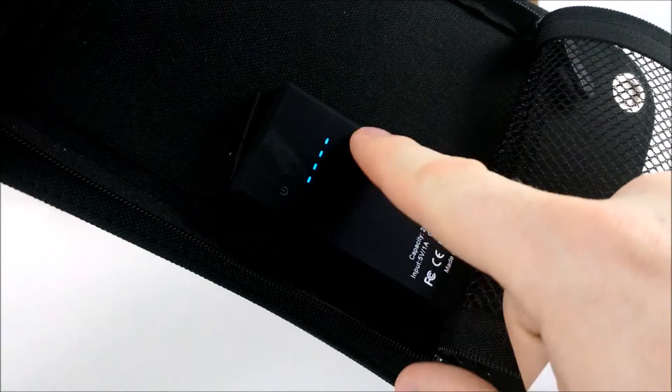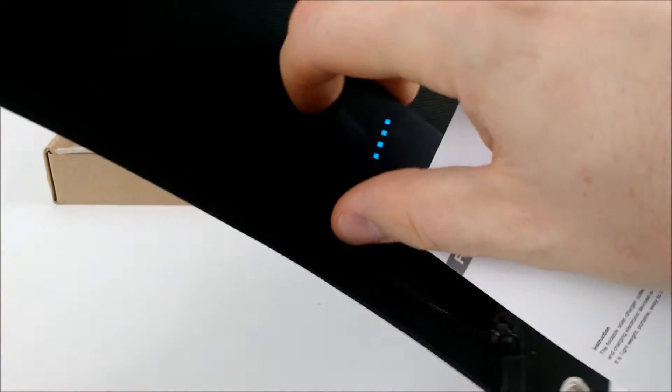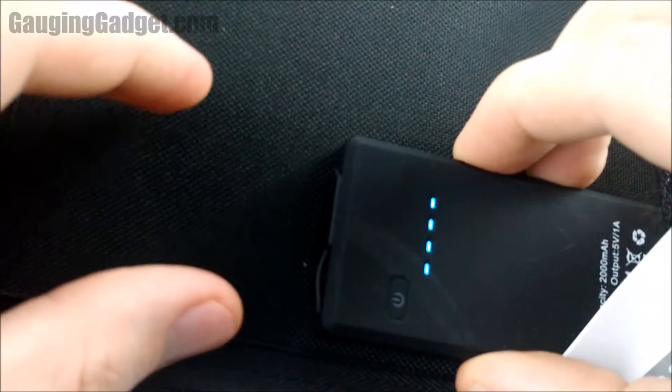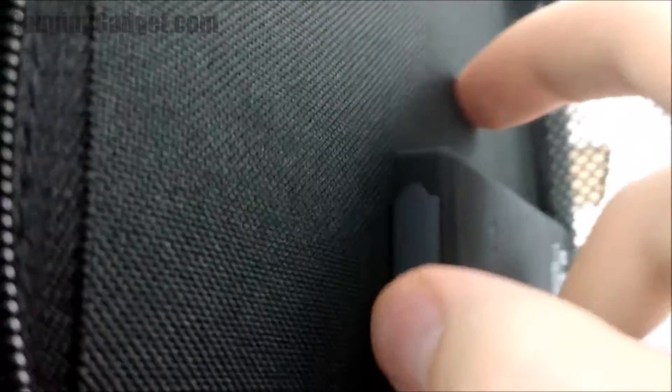I like the indicator lights right here, that's very cool. It looks like it's probably waterproof because this does seal, so you don't have to worry about having it on the outside of your backpack if it's raining. Just normal USB — clip that all the way in and it's nice and secure.